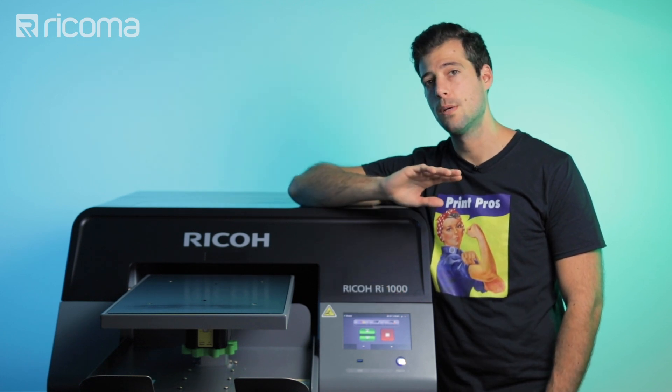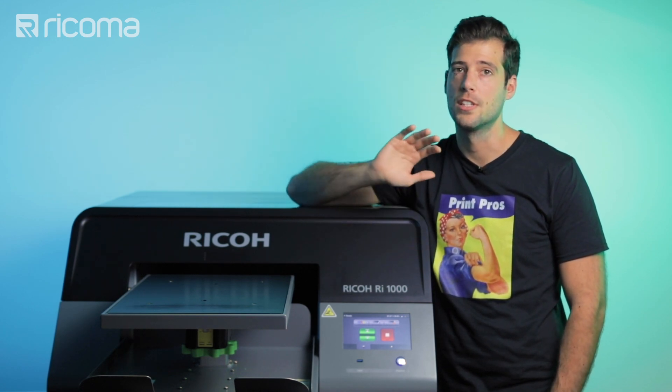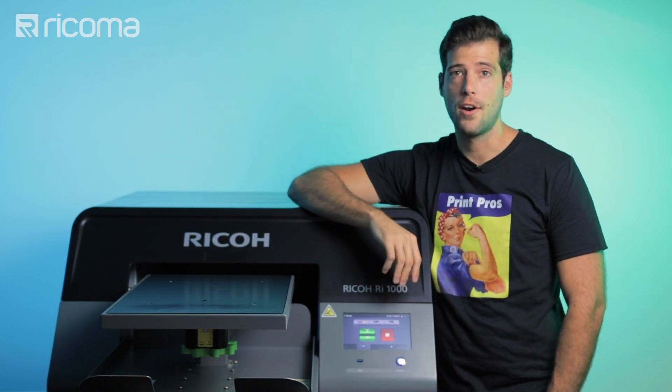Make sure to watch this episode all the way to the end, where I'm going to be going over how much you can expect to make from printing shirts like this on a DTG printer. Alright, so let's jump right in.